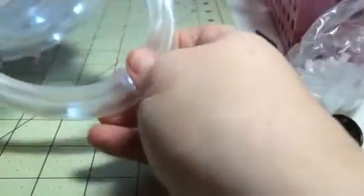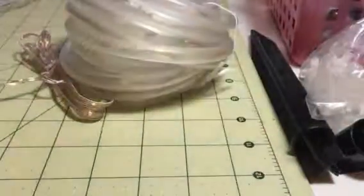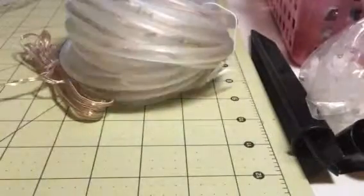This is a really nice set of lights. It's tube lighting, so the lights are encased inside this great set of tubing. This is great because it really protects your lighting. There are 50 LED lights and it's 7 meters long.